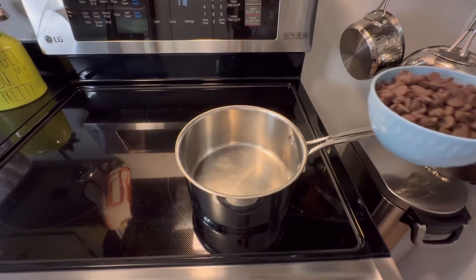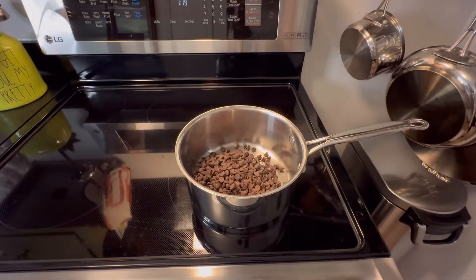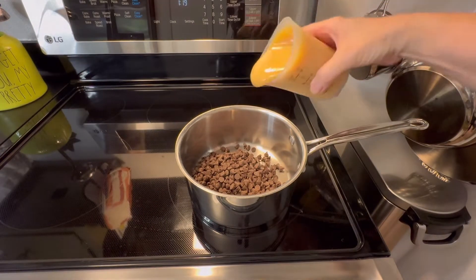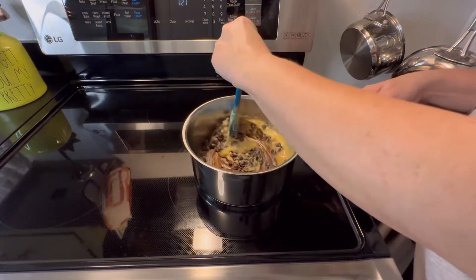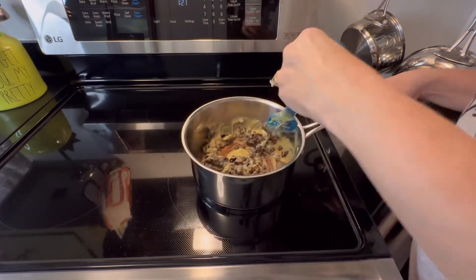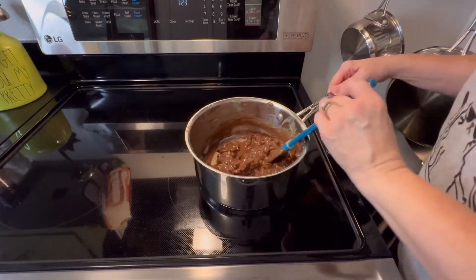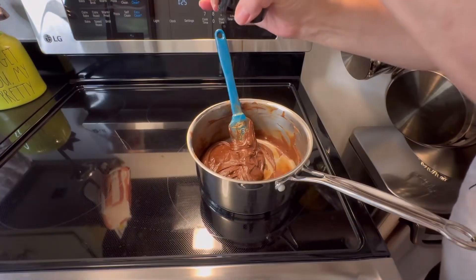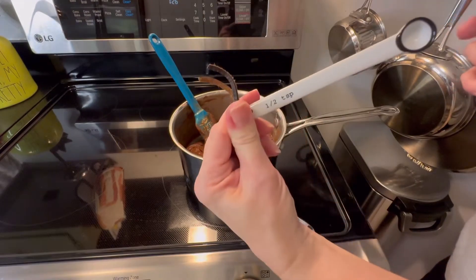For the first batch, add your one and a half cups of chocolate chips and half a can of condensed milk to the pan. Cook this on low until everything's melted and mixed together, stirring continuously. Once everything is melted, go ahead and add a pinch of salt and half teaspoon of vanilla extract.